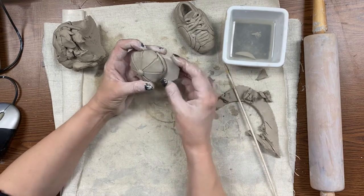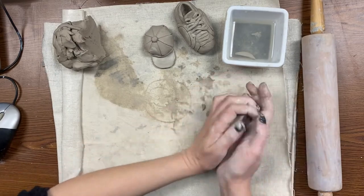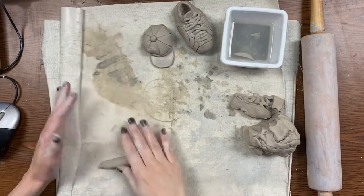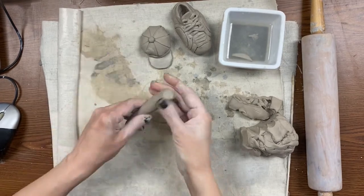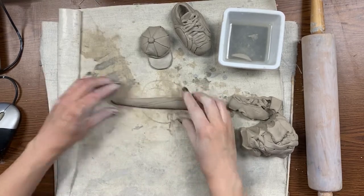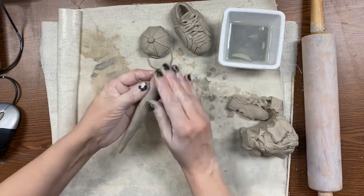Got a shoe, got a hat. Now some of you are going to do different things — some of you are going to make two shoes, some not going to make a hat. You guys have the freedom to choose your details. I don't need you to make a sculpture exactly like mine, but this is what I was inspired to make and I wanted to show you all these different things to get your ideas going. You can always go online and look at clay tutorials if you want more ideas. Now I'm making the bat.